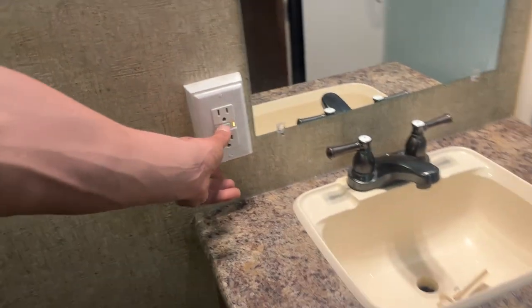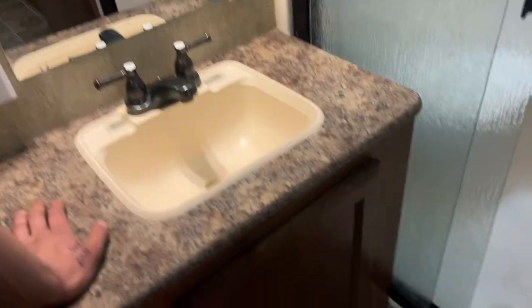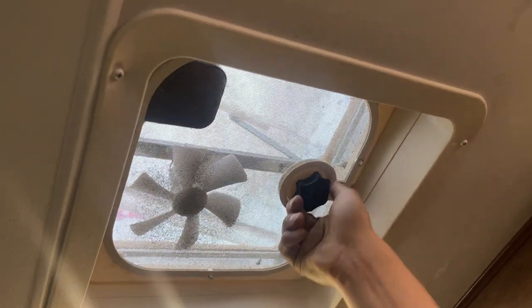Medicine cabinets here. GFI-protected outlet by the sink — test on the left, reset in the center. If you ever have outlets that don't work, that's the first thing you should check. A bit of storage underneath your sink as well as hot and cold water. In the shower you get the standard head and hose, hot and cold water. Right above is your roof vent — the previous owner installed a max air cover, so you do have the ability to leave this open during rain.